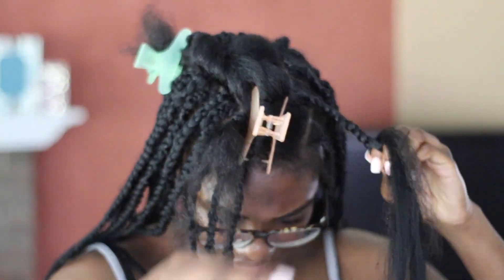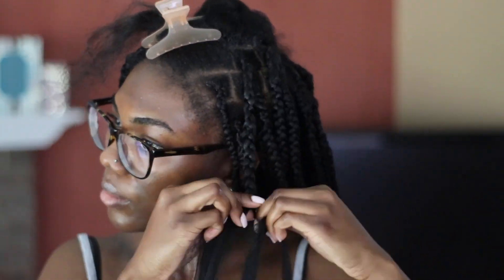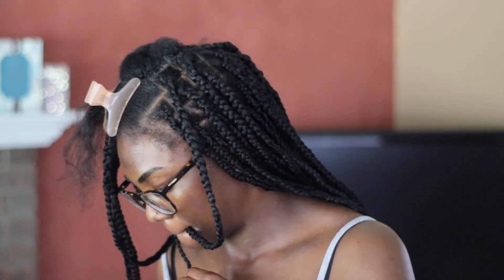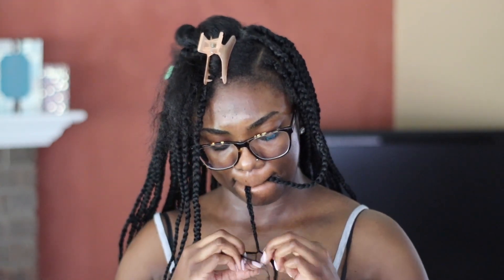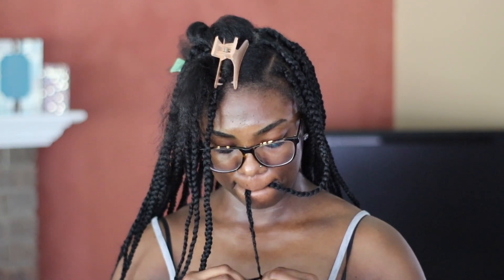That look — regular box braids just without the knot — is not what I was going for. I wanted a more natural-looking hairstyle, something more flat. I was looking for just regular-looking braids with some curly hair at the end. I followed one person's tutorial the most, and I'll leave her name down below. I pretty much used the same stuff that she used in that video.